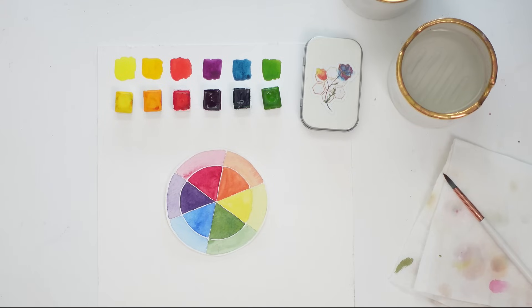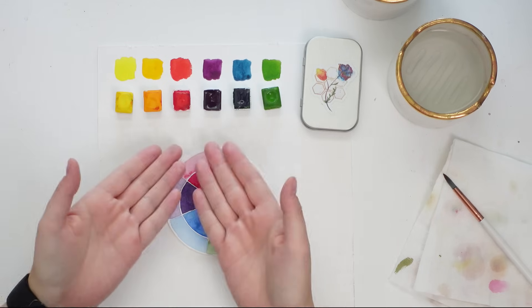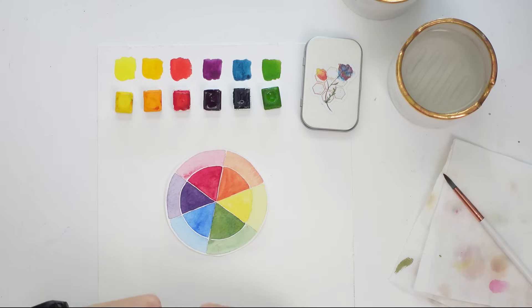Today we are doing a fun yet simple color mixing video, and because we are in September I want to show you how you can take a bright limited palette like this and turn it into a beautiful muted-tone fall palette. There's a lot of color theory that goes behind this, but it's simple.